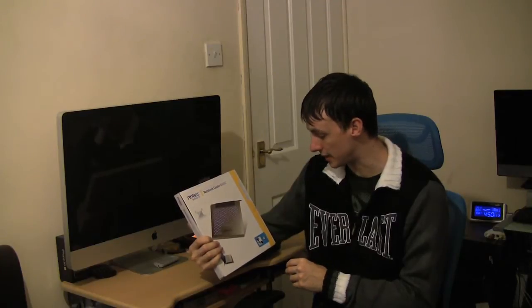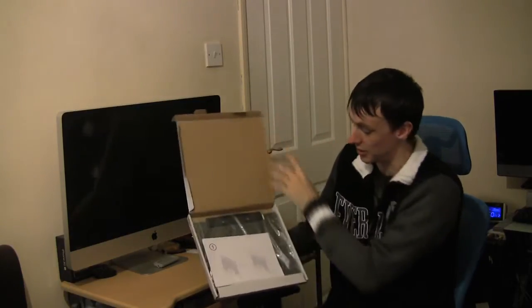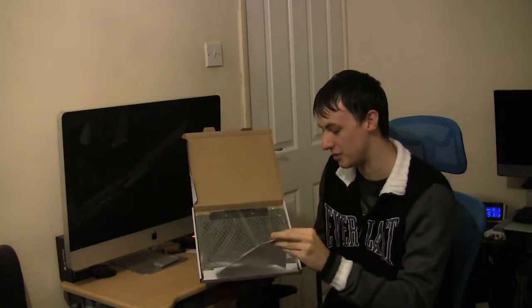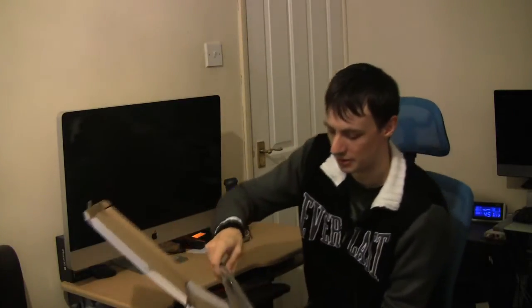I've already opened the box and repacked it just to show you, but it's really good and I've been happy with it. I'll show you it in the box — that's basically how it comes. You get a bit of paper inside just to tell you to take it out and flip the stand up. So let's take it out of the box.